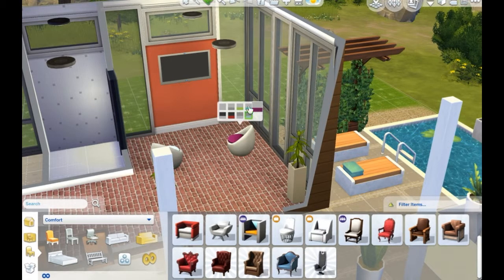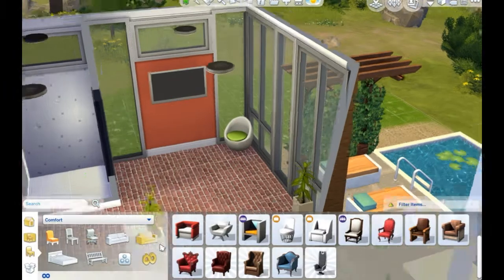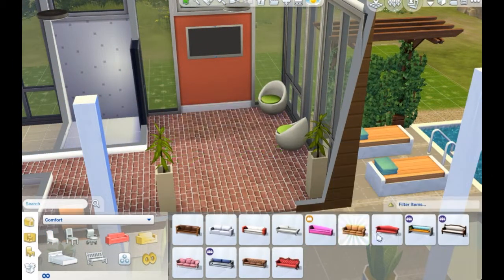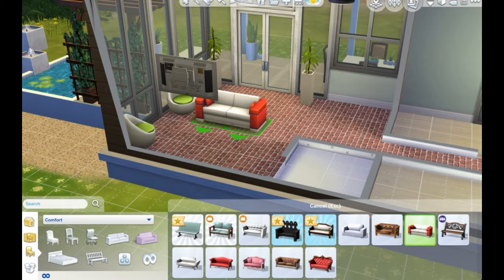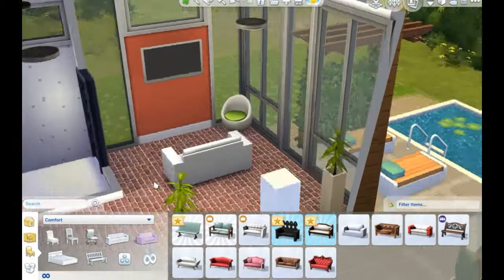I am so excited to be wrapping this up, but I'm also excited because this part is my most favorite part of doing builds — the decoration portion. So we're going to take a little trip down Decoration Lane, down to Decoration Station. Sorry guys, I'm a little bit hyper.